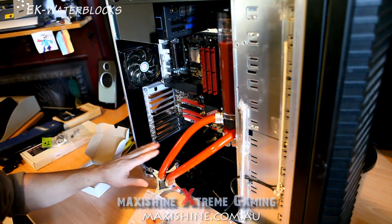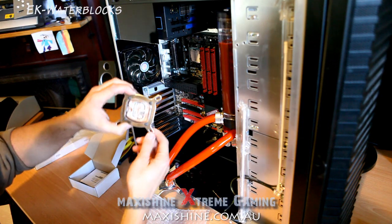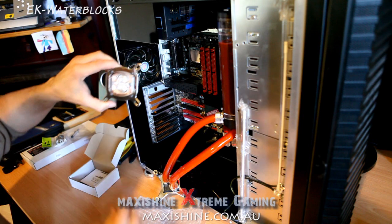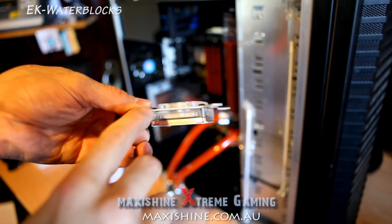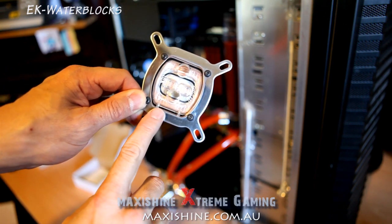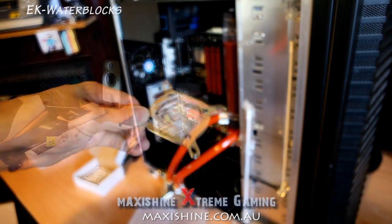The CPU water block — nothing wrong with the GTZ, I just thought I'd give EK a shot because they seem to be getting pretty popular. This is the EK Supreme 1366. It has support for all types of chipsets, and there are two pre-drilled holes for little tiny LEDs so you can light it up, which is what I'm going to be doing. That's really nice — that's the EK Supreme water block.